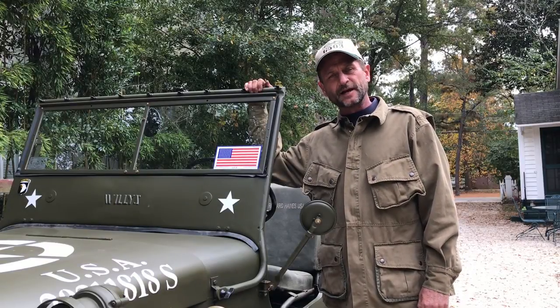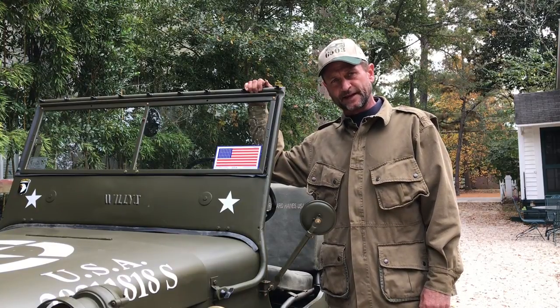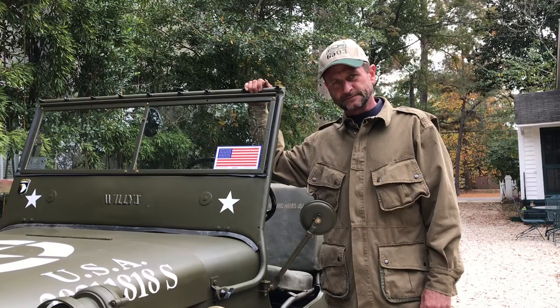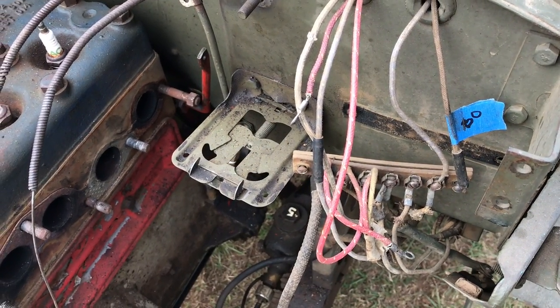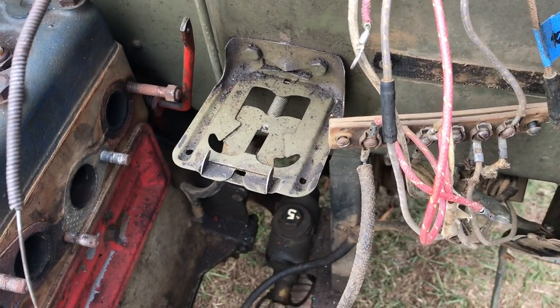Welcome to Team G503. I am your host Scott Schiller, and in this video we'll be working on the bolt-ons inside the engine compartment on the firewall. We're coming right along on the disassembly of the 1943 Willys MB. We've still got a few things to take off from the engine compartment.